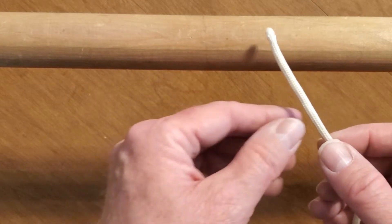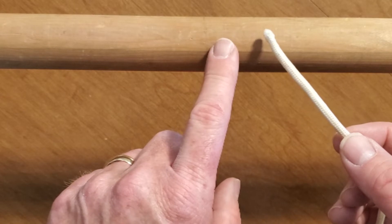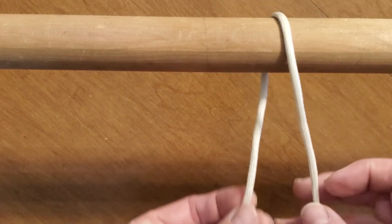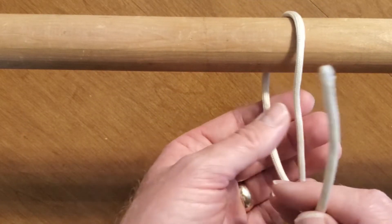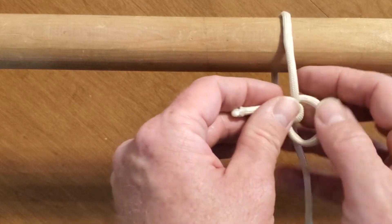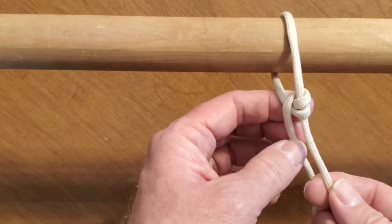Alright, we're going to tie a taut line hitch. You need your rope and something to tie it around. This is typically done on a pole or on a tent. Take your rope like so — make sure you have plenty of space. Like the taut line hitch, you're going to pull it through that hole once and then twice.